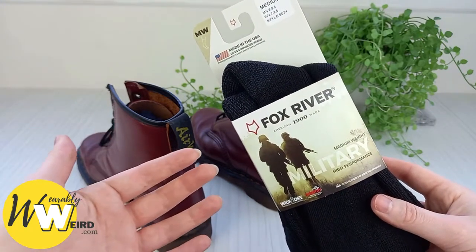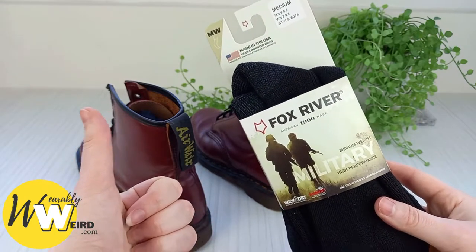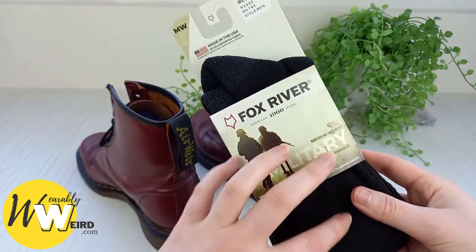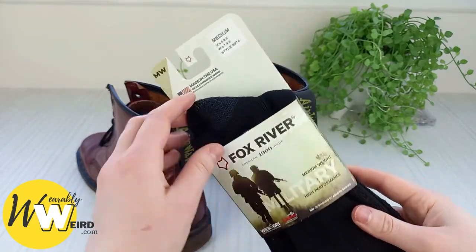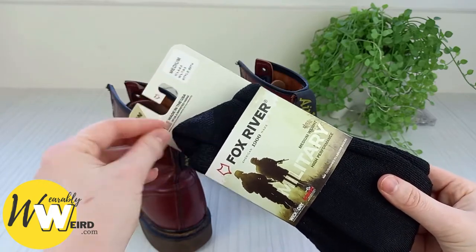I've linked them in the description for you so you can check them out yourself. As a summary, they're made with really good quality materials — they're moisture wicking, thermoregulating, and they have a non-slip design which I really love. That helps prevent blisters because it stops the socks from bunching up at your ankles and creating all that rubbing.